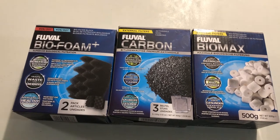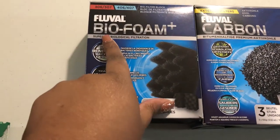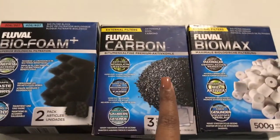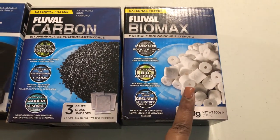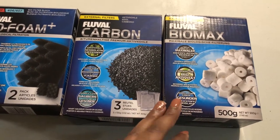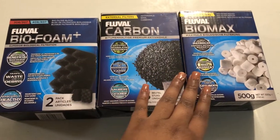So these are three new things that I purchased to go inside of his filter. I purchased biofoam here to help filtrate out the bacteria and things of that sort in the water. I did purchase some carbon as well. And I purchased some Biomax to go inside his filter to help filtrate the good and bad bacteria. I did some research and found that these things are good to go inside your filter to help filter the water for your turtle.